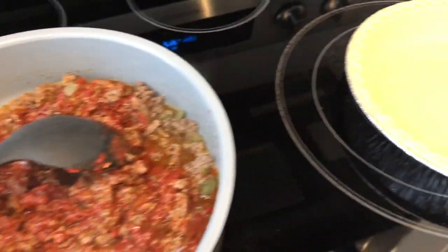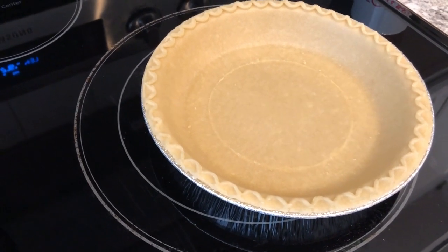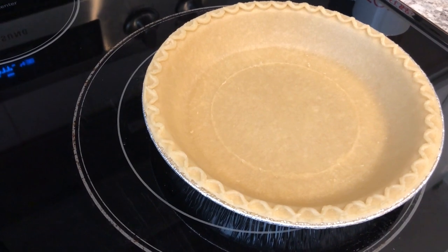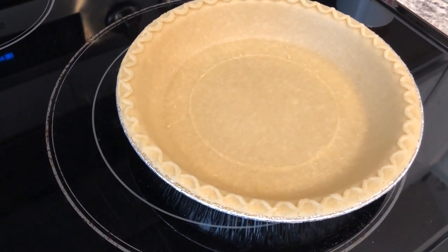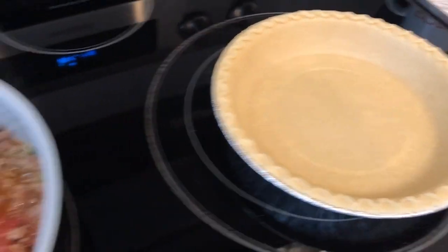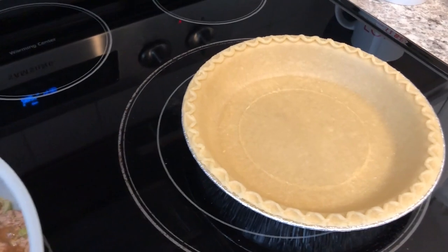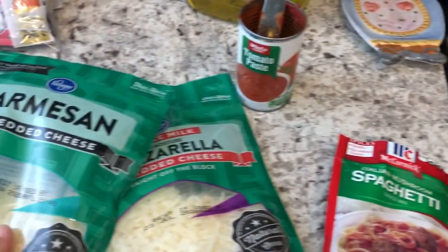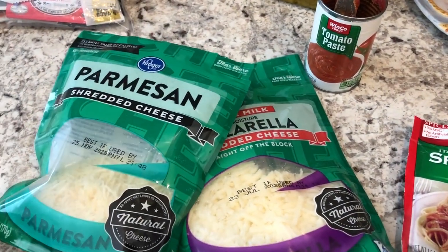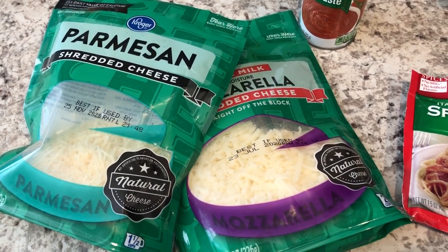And then I've got a deep dish pie shell right here that I've thawed out. The recipe said to use it frozen, but my mom taught me a long time ago to always thaw out those frozen pie shells because it's just easier to cook. So I'm waiting on this to come together and I'm going to add it to the pie shell. I'm going to layer it with mozzarella and parmesan cheese. I'll show you guys the finished product in just a little while.